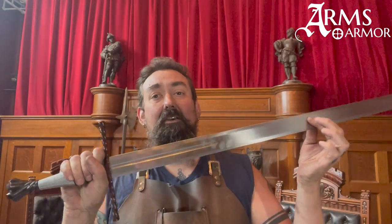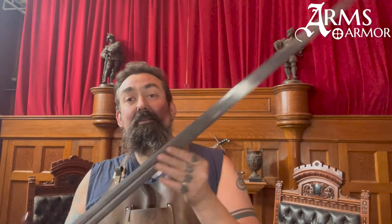This sword is based on an original from right about the turn of the 16th century, so between 1490 and 1510. This sword is clearly in the northern European style with this writhed naturalistic pommel that looks like essentially twigs.